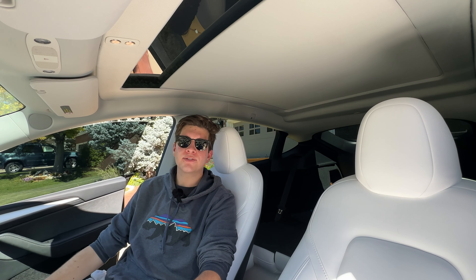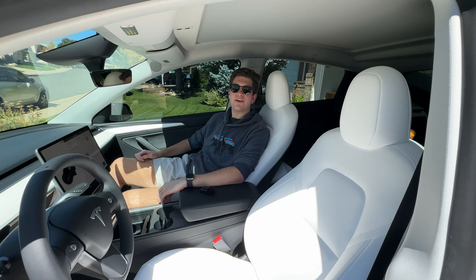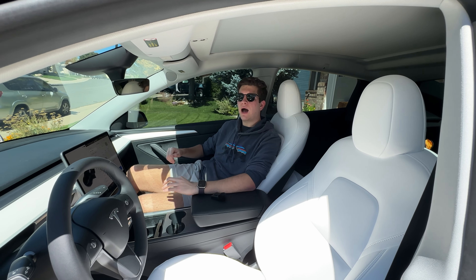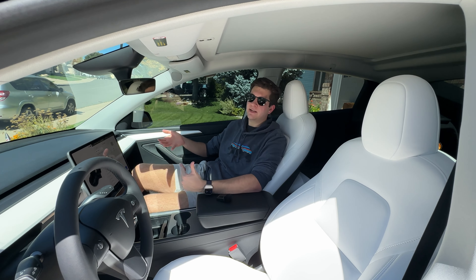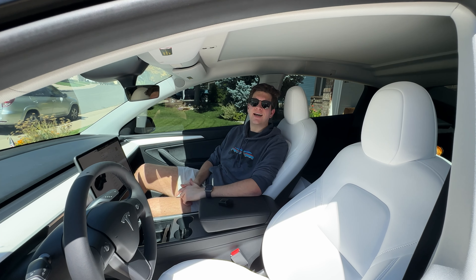If you want to get one of these sunshades for yourself, you can find the link in the description below. Don't forget to use code 'teslaflex' to save 15% on your order. That's going to be all for this video — make sure to hit the like button and subscribe, and let me know in the comments if you have any questions about the Handshow sunshade or anything Tesla or Model Y related. Thanks for watching, see you next time!